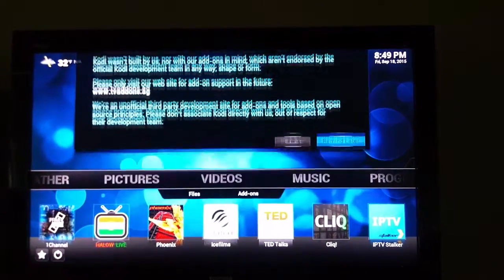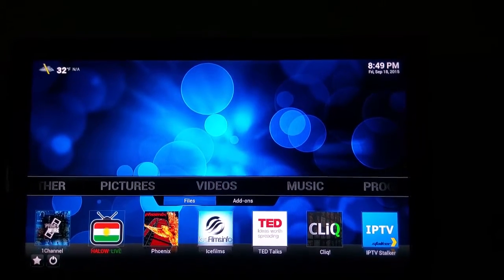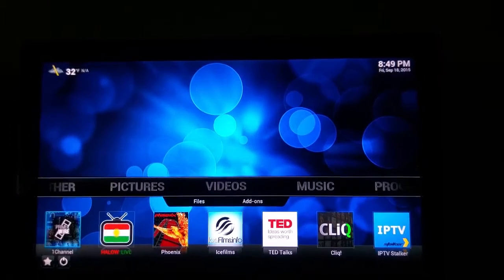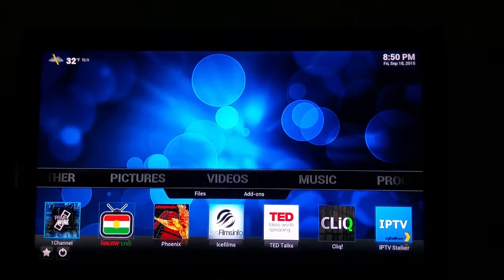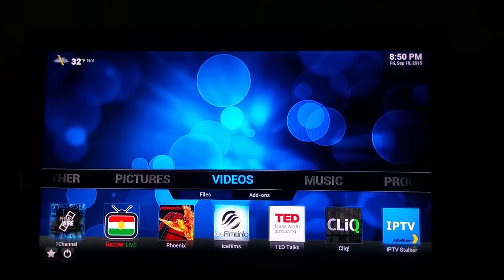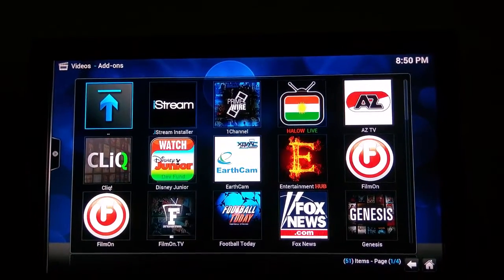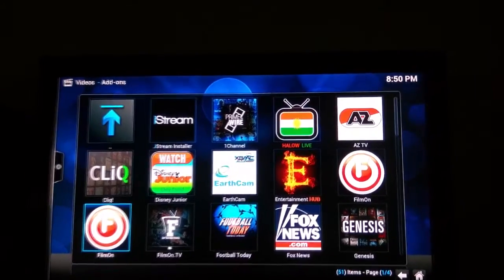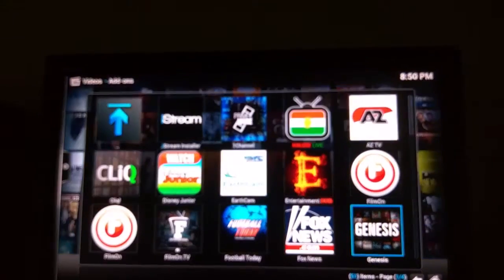It gives a message — I'll just dismiss that. Under Video, I already put all the main add-ons on the front. If you need more, go to add-ons and you'll see more — everything like new movies, TV shows, live sports. The football one is here. I use Genesis a lot because I watch movies.